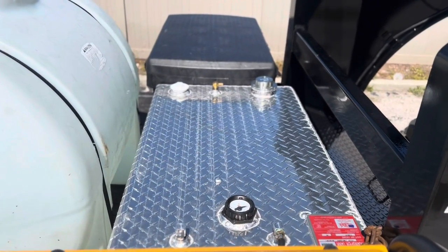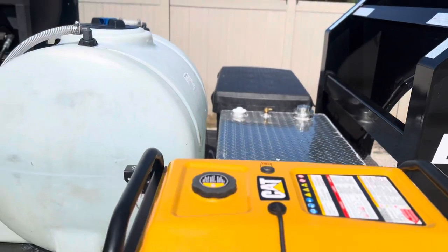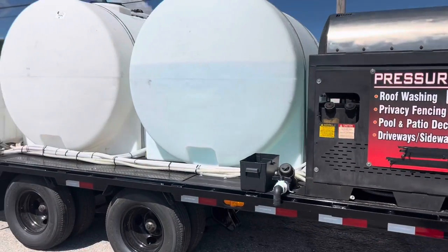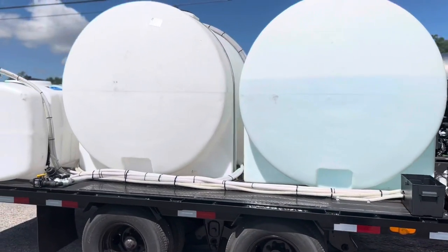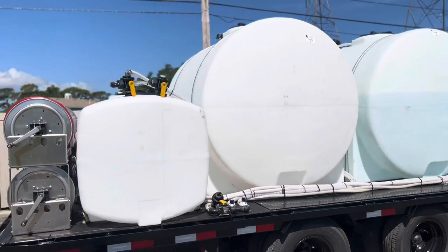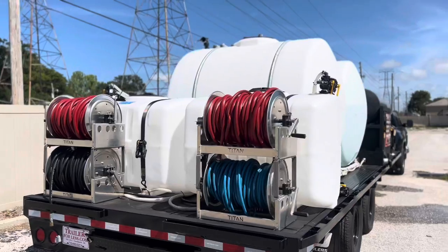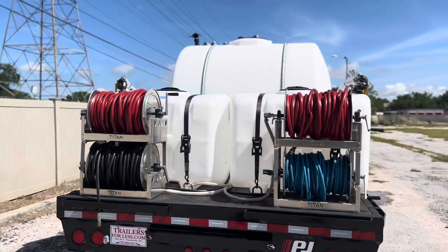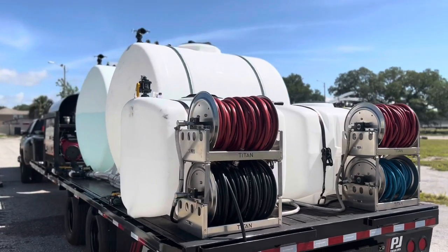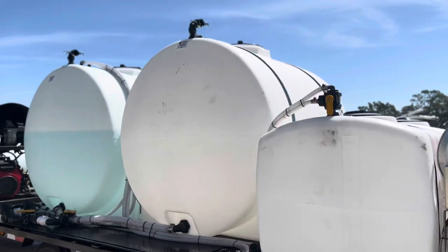That is a 60-gallon fuel tank right there. I do quite a bit of work and I don't like having to go to the gas station every day. Fill that thing up and it's going to last me a while. My other one was a 25-gallon and it seemed like I was still going to the gas station every other day, so hopefully this one will last me longer.